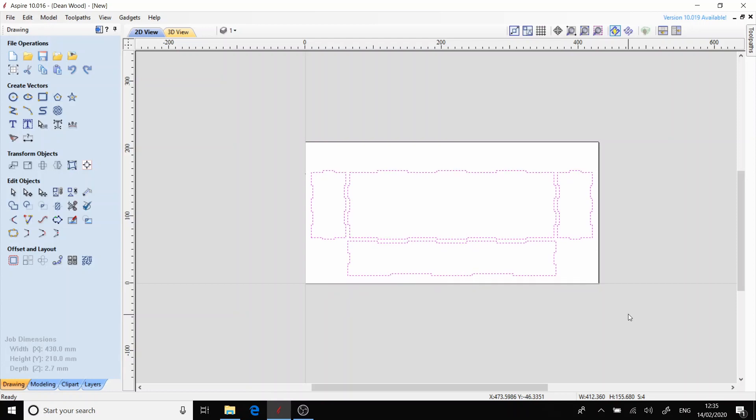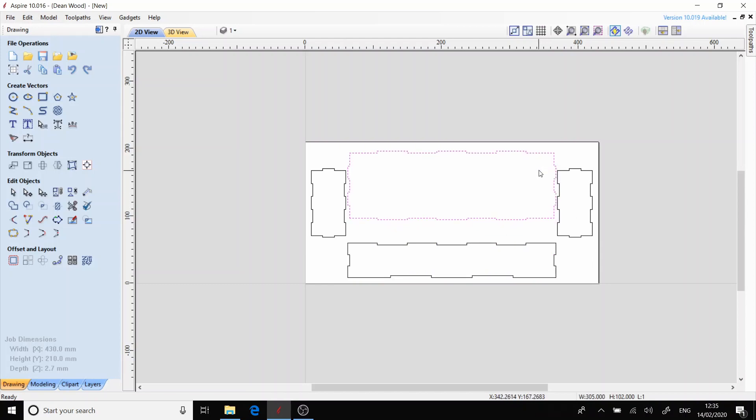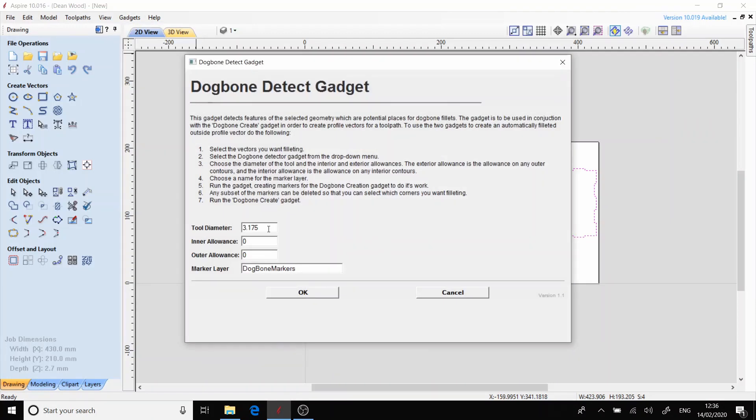I'm just going to move the pieces around now to get a better layout on the piece of material that I'm currently using. Now I'm going to run the dog bone detect gadget, which will find out where we need to put a little cut into the material to accept the bit we're using.